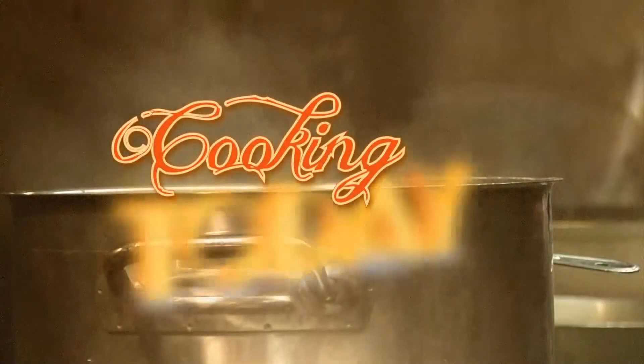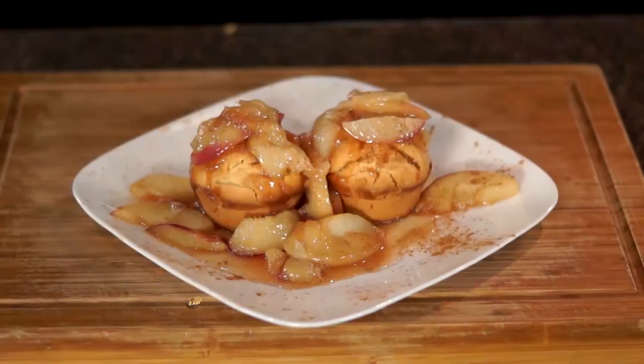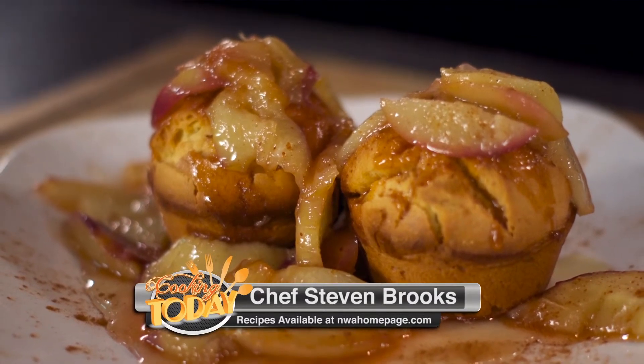Great lemon cake — it turned out real, real good. We did some cool peaches — they're so good, they're sweet, they've got some good love to them. A nice syrup to go with it. We did three great components to the dish. I hope you guys enjoyed it and I hope you try the recipe. Join us again — we're going to keep on doing our thing. I love showing you guys great recipes and cooking tips. I'm Stephen Brooks and that's Cooking Today.